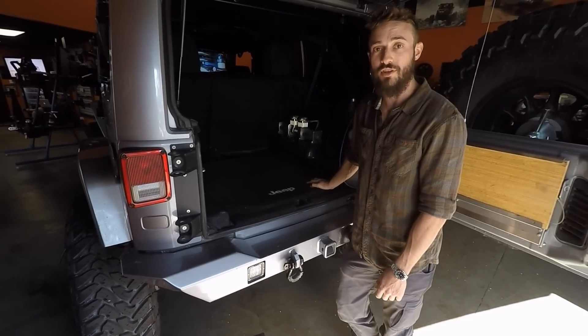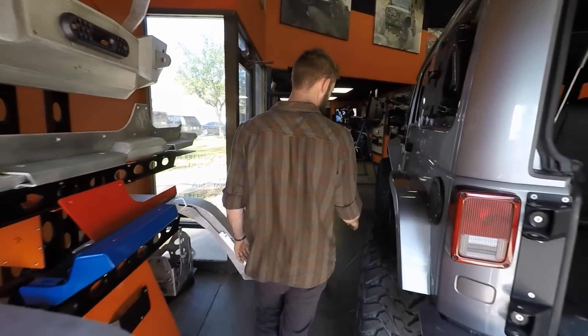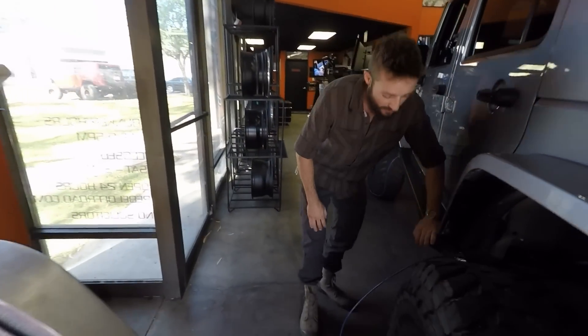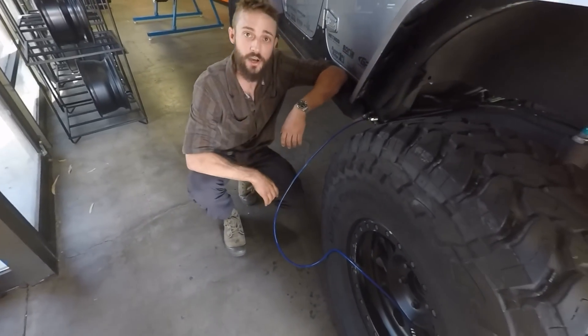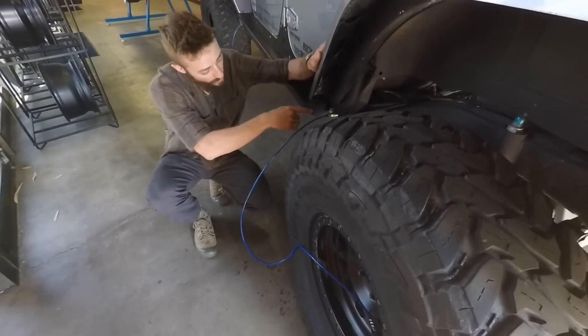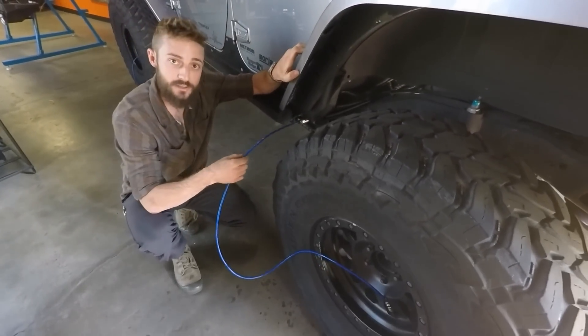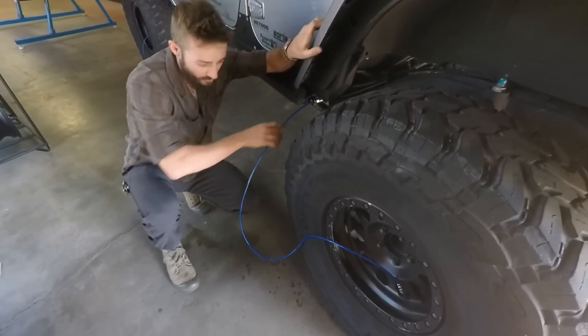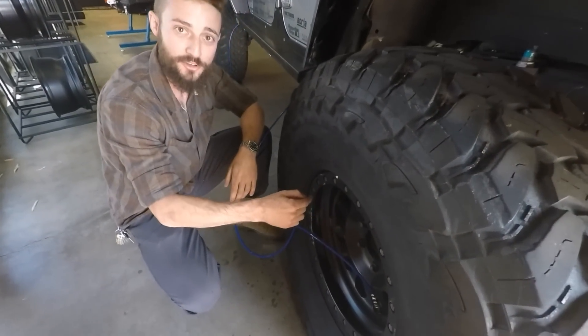Let's check out how the connection works that runs from the tub to the tire itself. We have a Schrader connection here at the tub of the vehicle, and a similar Schrader connection at all four corners. A hose line connects to that Schrader valve and runs to the Schrader valve connection on these beautiful Method Racing wheels.